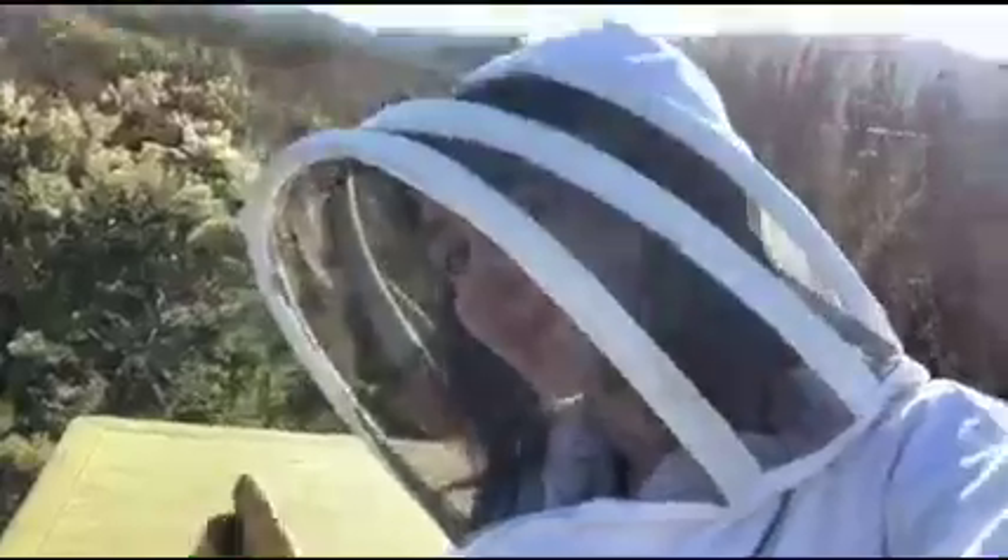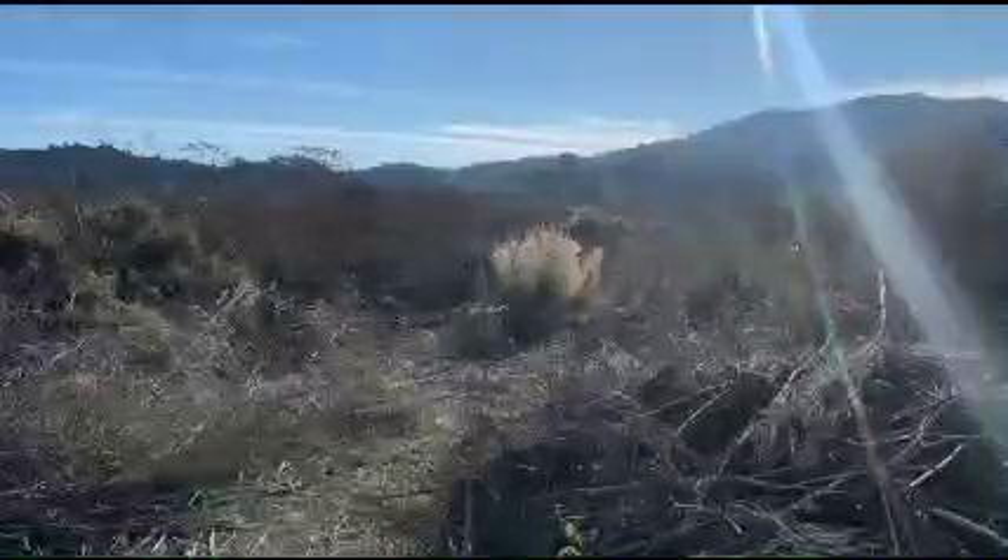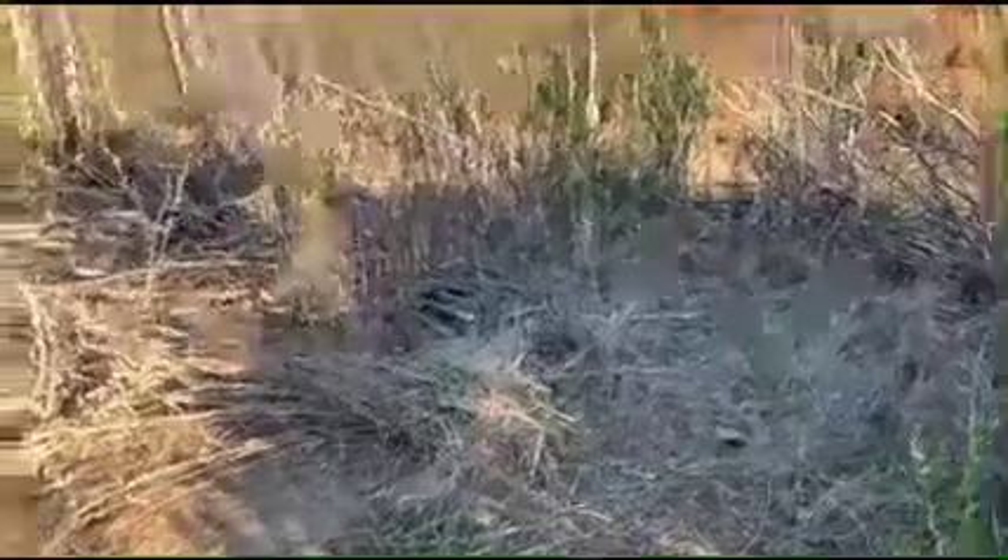Which brings me to another responsibility of the job: clearing the area. This involves weeding, making sure the path to the hives is unobstructed, and cutting down any plants that are directly next to the hives.